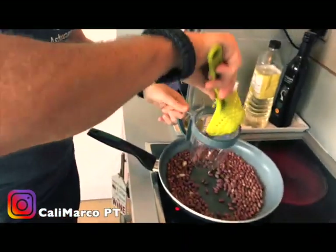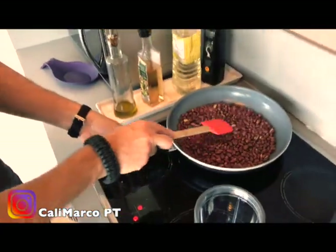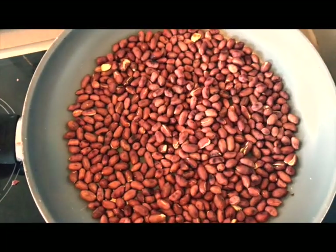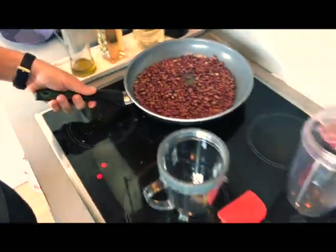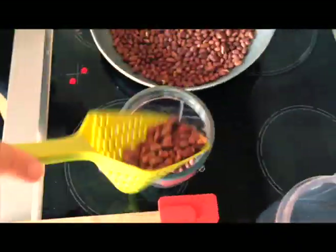Let's put on the first cup, nice and easy. Again, you can see they are opening, opening in half — popped, popped sounds. So let's go for the second cup, nice and easy. Two cups of toasted peanuts.